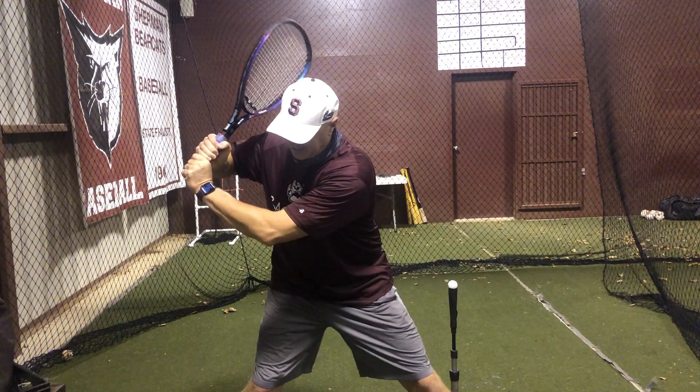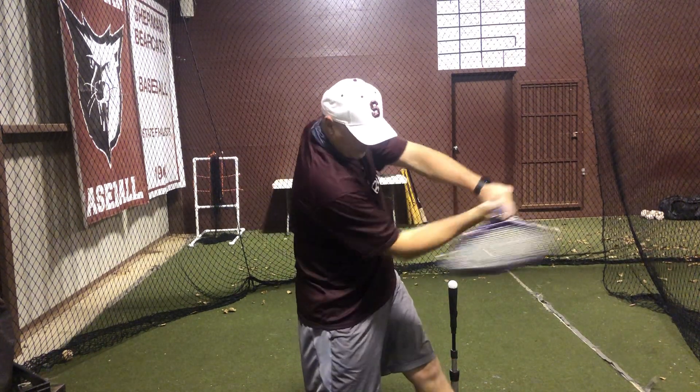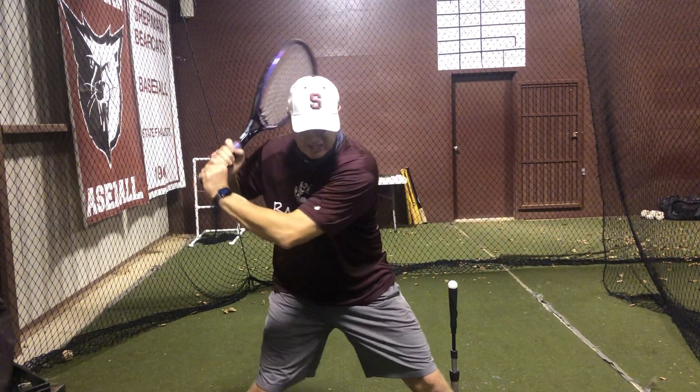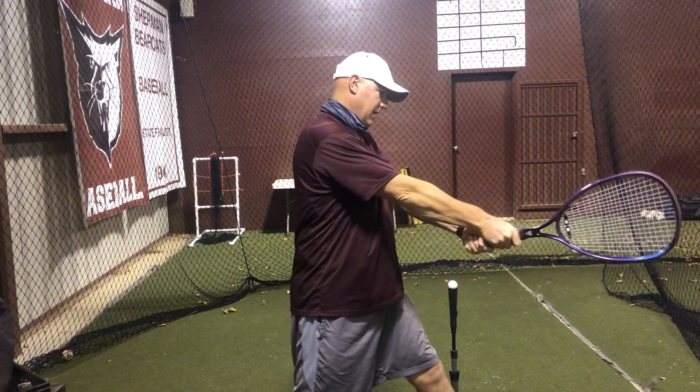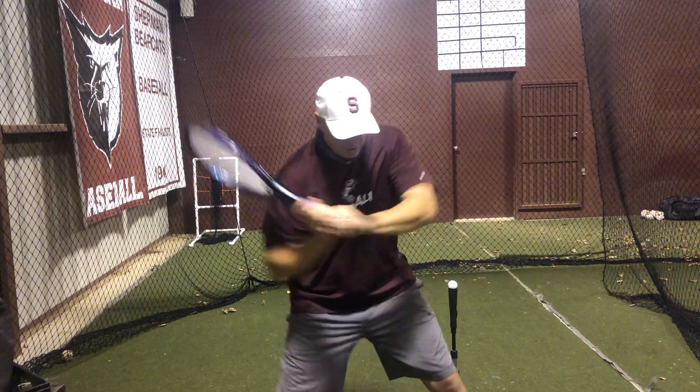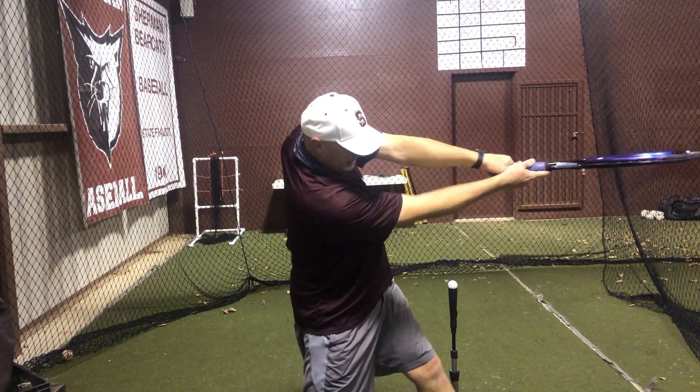A tennis racket allows us to see that because it has a flat face. A lot of you guys, when you swing, it's here and then it's there as you're coming through — you can see it rolling. I want to be able to stay inside the ball and snap through.